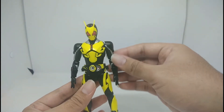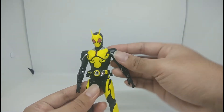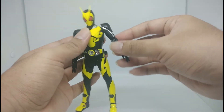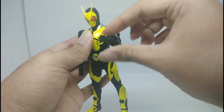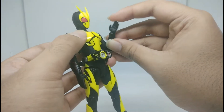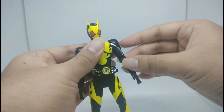Moving on to the shoulder and arm articulation: the arm goes up, it can do a 360-degree rotation, it has an arm swivel, double-jointed elbow, and a ball socket on the hand. Very nice.